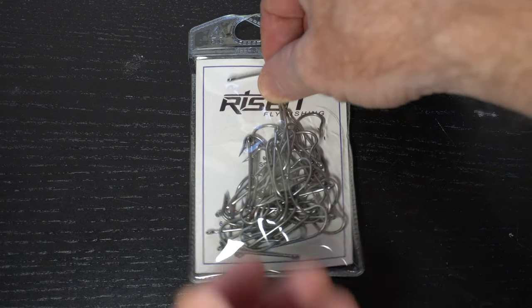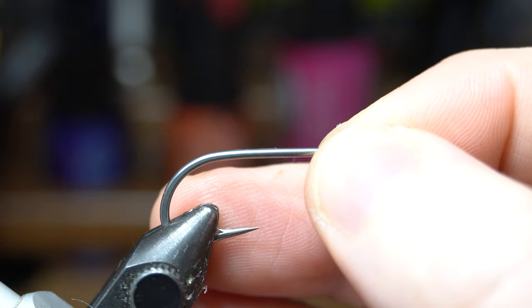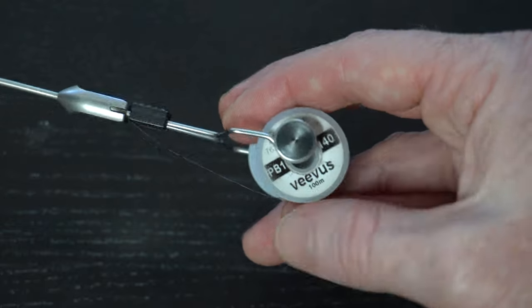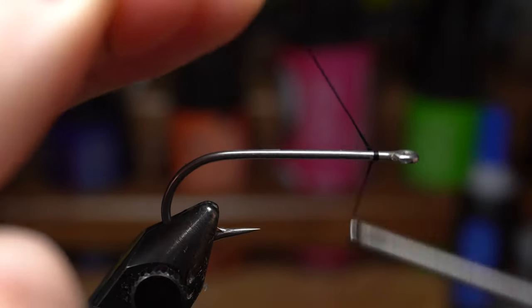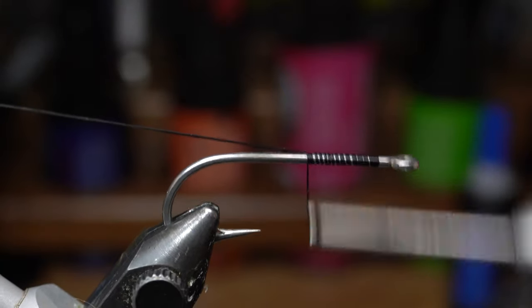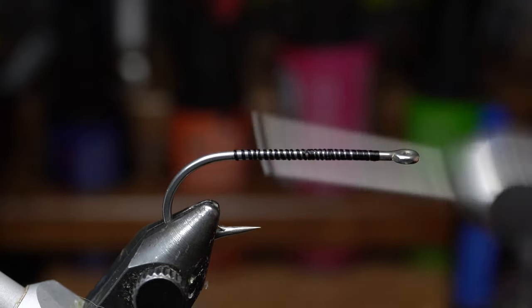For a hook we will need a long shank saltwater hook like these from Risen Fly, and today I'm tying on size 2. Place a hook securely in your vise. For thread I am using Vivas 140 Power Thread in black, but any heavy thread of whatever color you want will do. Start the thread on your hook right behind the hook eye and snip or snap off the waste. Then bring your thread down to the start of the hook bend and back up a couple wraps.